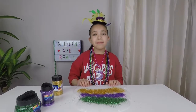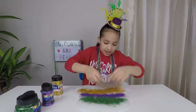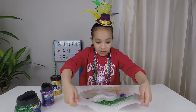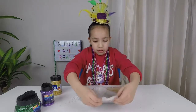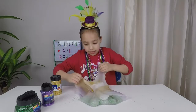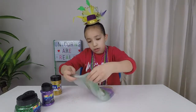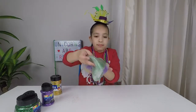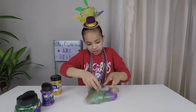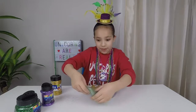Now that I'm done putting the glitter in, we're going to put all the glitter together. We're going to stretch this side, put it in the middle, stretch the other side, put it in the middle — keep doing that so it all comes together. Look at this pretty color — it's just like Mardi Gras slime, it turned out perfect!